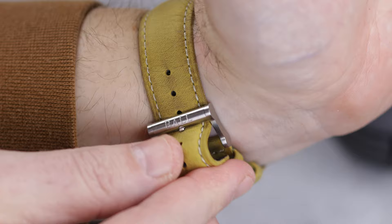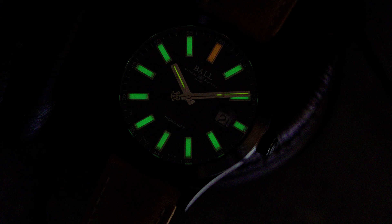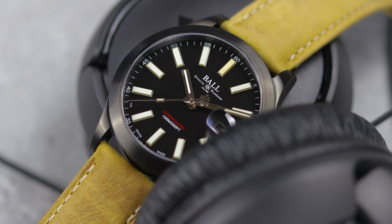One of the benefits of tritium tubes is you do not need a light source for the lume to be charged up. These T25 tritium tubes will glow in complete darkness no matter what, and should be the same brightness for at least 10 years. When I say complete darkness, I mean complete darkness — which for a camera is hard to capture, as any hint of light will take that glow away. I did my best to show off the lume here, but trust me, if you go into a dark room, these tubes are going to glow the whole time.